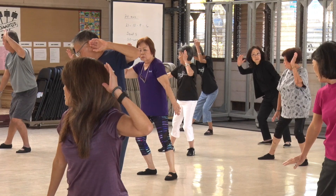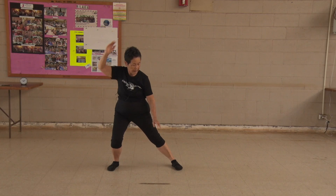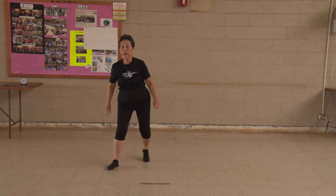1, 2, 3, 4, 5, 6, 7, 8, 9, 10. Shift your weight. 1, 2, 3, 4, 5. Other side. 1, 2, 3, 4, 5. Okay.